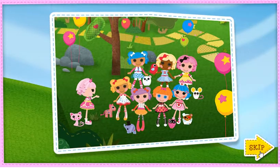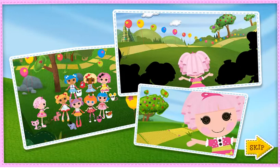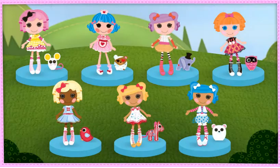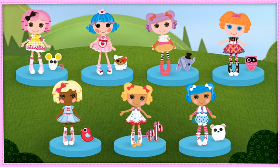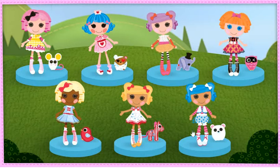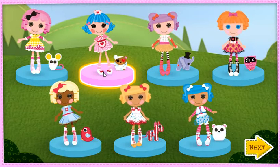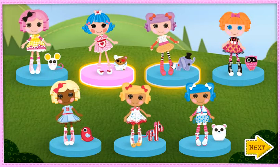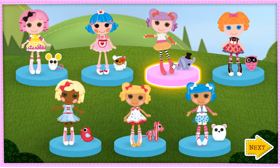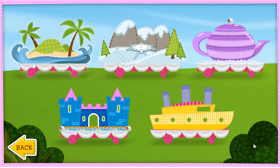The friendship parade is ready to roll, except for one thing — the floats! Can you help make three floats for our parade? Let's pick the friend for your first float. Click the friend you want to choose: Rosy Bumps and Bruises, Peanut Big Top, or Perfectly Perfect. We're ready to choose a float!